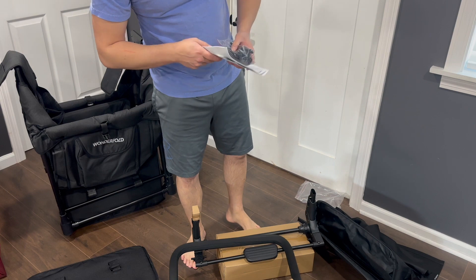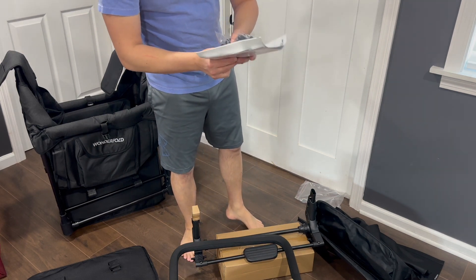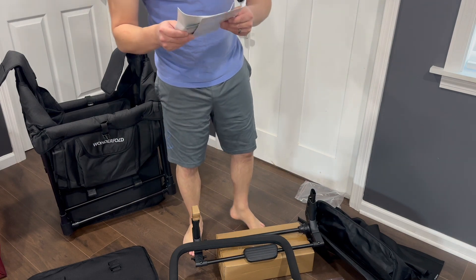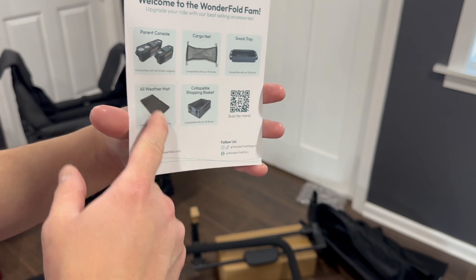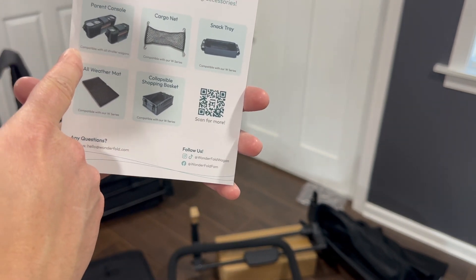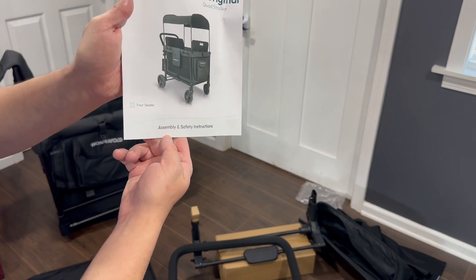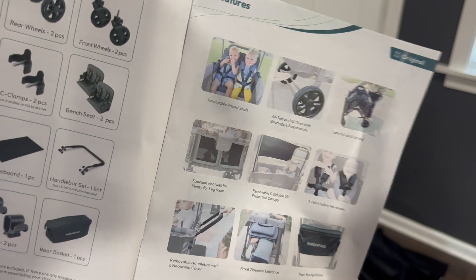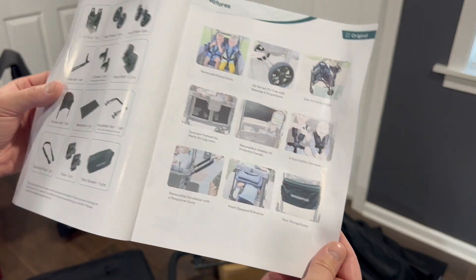Here's the main wagon, guys. Let's get the instructions out, read them, and get this thing set up. For baby and kids' stuff, always fill out the contact information card for manufacturer defects and warranties. If there's a defect they'll usually reach out and send you the correct or upgraded part. There are accessories listed here — an all-weather mat for the bottom, a cargo net, a parent console with cup holders, a snack tray, and a large shopping basket.